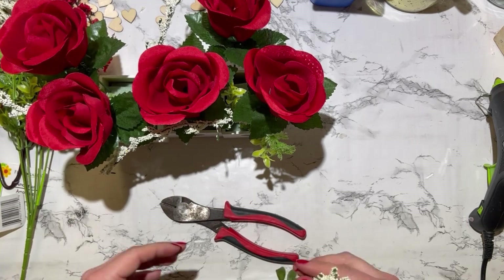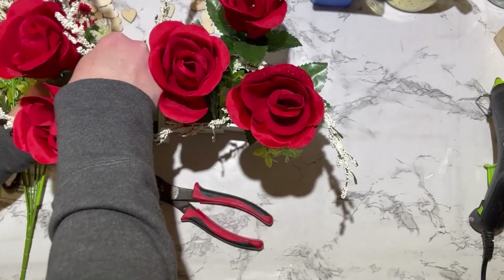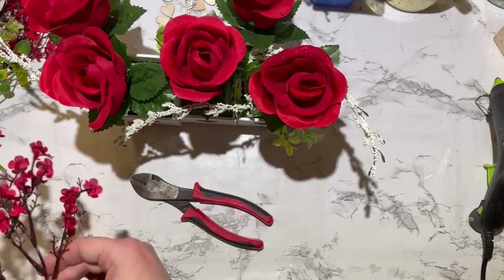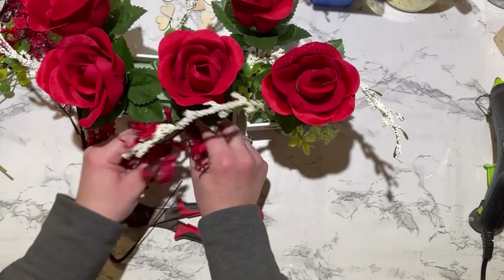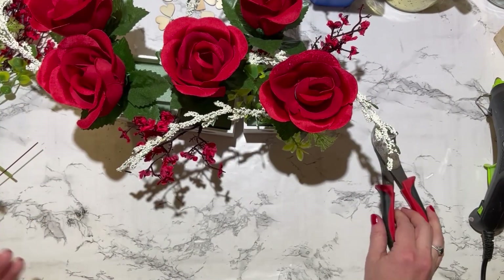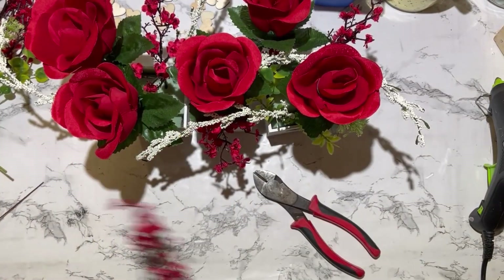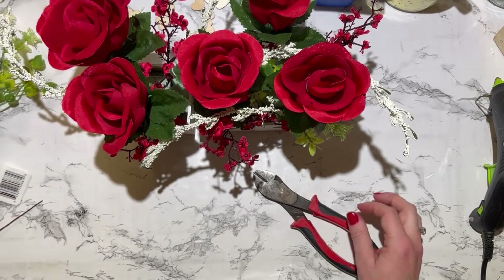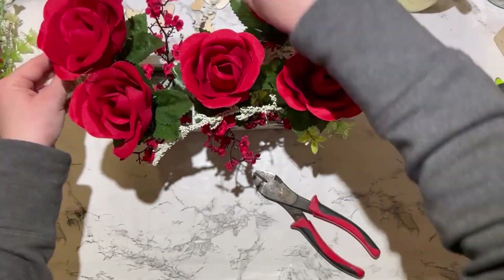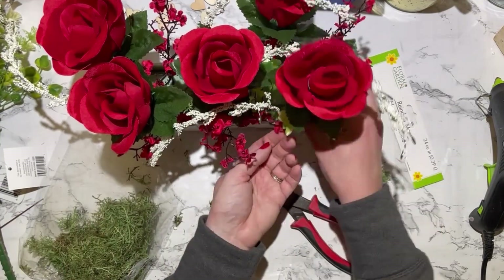I'm so mad at myself because the last detail I added — I don't know what happened, but I didn't hit record or I deleted the footage. I took these little wooden hearts from a project my son made me, cut them off their little stem, and used some hot glue and tube confetti all over those hearts to give a little added dimension to this floral arrangement. I really love how that added an extra element. The last thing I added is just some reindeer moss from the Dollar Tree to cover up the floral foam and the bottoms of all the stems.